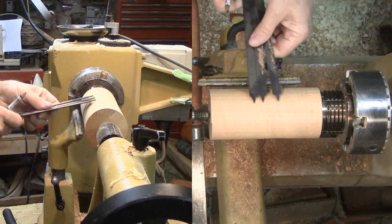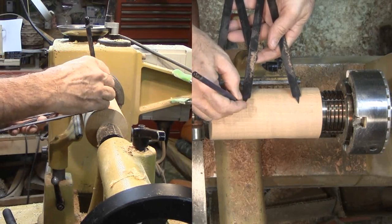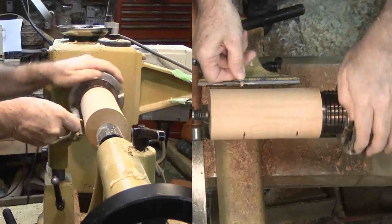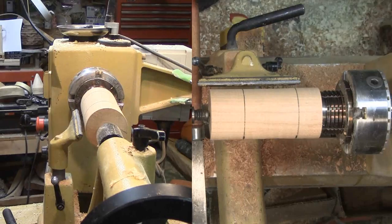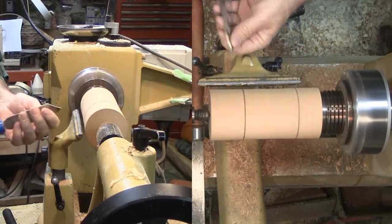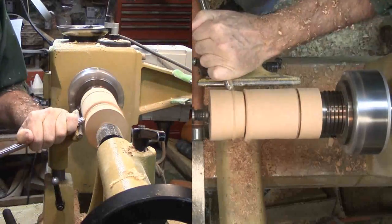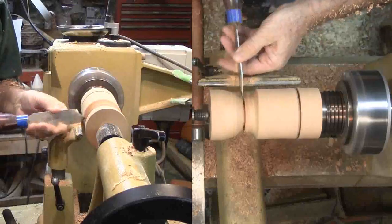Now it's my chance to use my golden mean calipers. I bought these at the Utah Symposium last year — I don't recall from whom. I put one end on the top of the block, the other end where I expected the bottom to be. The middle pointer then indicates the golden mean position, which will be the bottom of the goblet cup. Then I rough cut the exterior of the cup, leaving plenty of wood at the base for now.